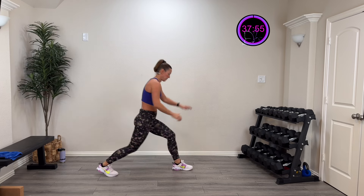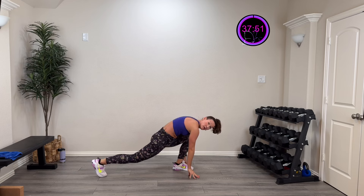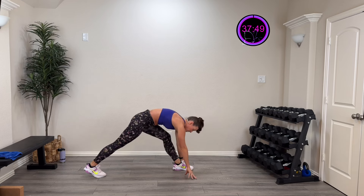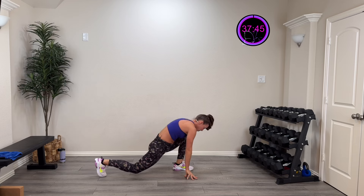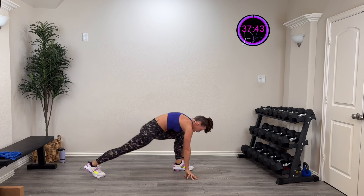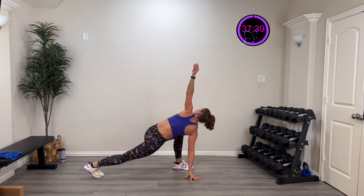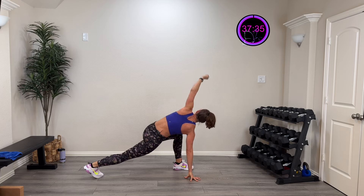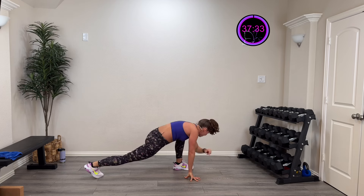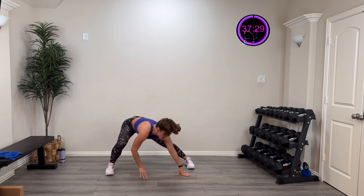Two more, last one. Now we're going to go into a low lunge and try to straighten that front knee — low lunge, try to straighten, two more, last one. This time let's stay low and rotate over that knee, drive that elbow in as low as you can go, then rotate over that knee again — drive that elbow in. Last time.